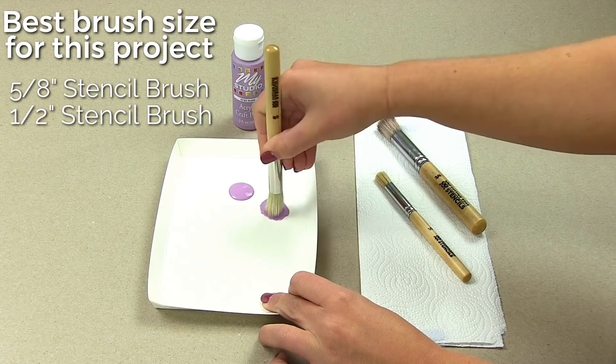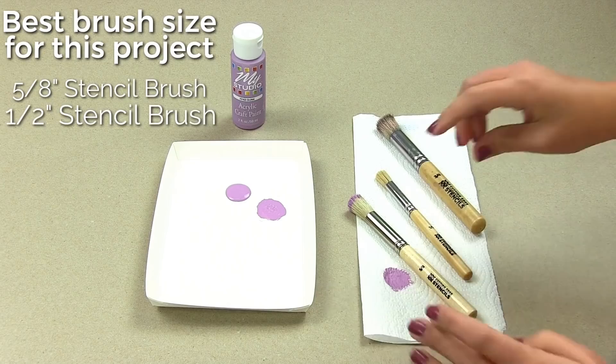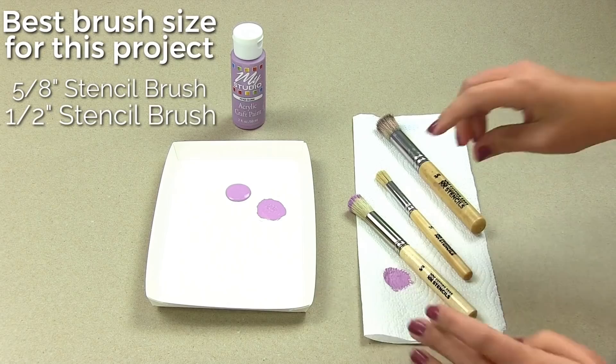Lightly dip the tip of your professional stencil brush into the paint and swirl it around into the tray. Really work the paint into the bristles of your brush. If there's too much paint, offload onto a paper towel.